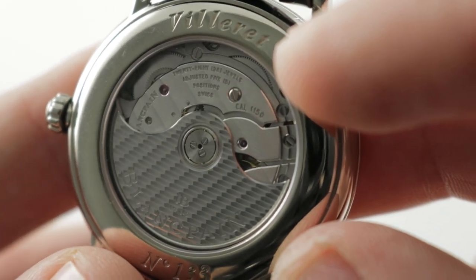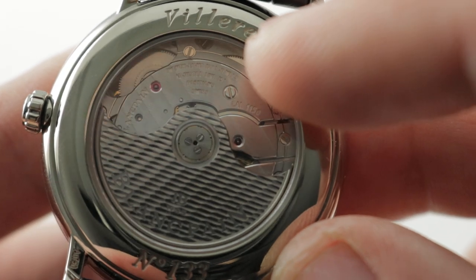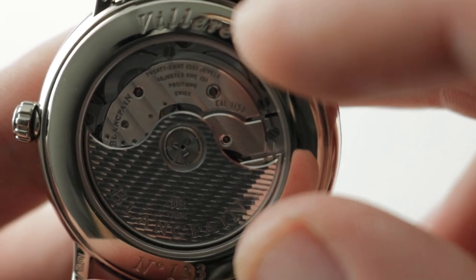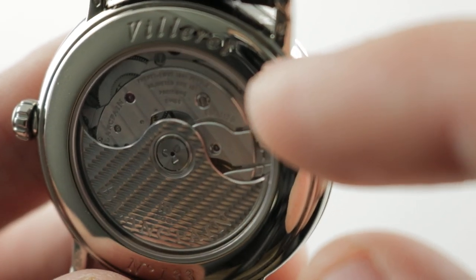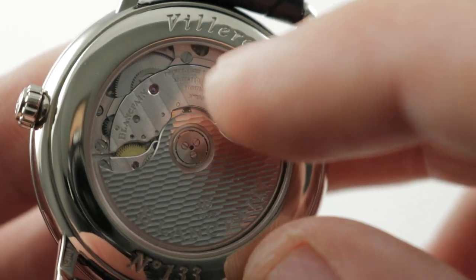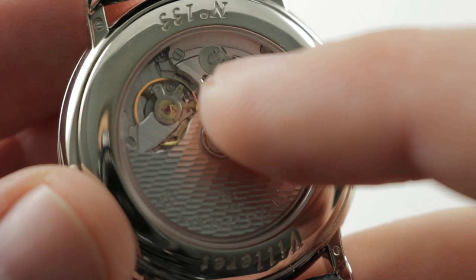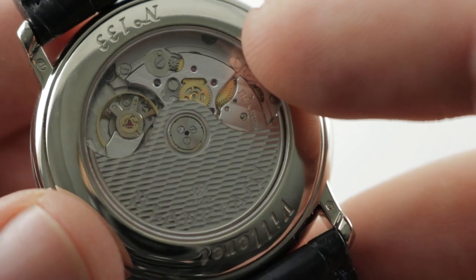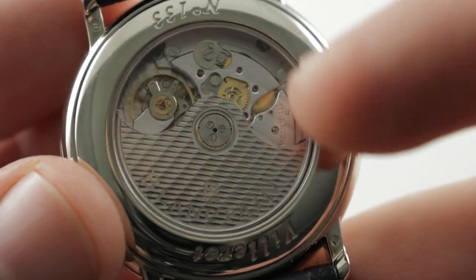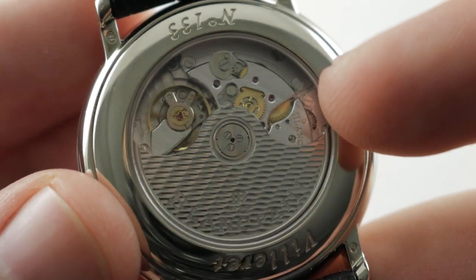The watch is 30 meters water resistant, beats at 21,600 vibrations per hour, and the movement pivots on 28 jewels. There is mirrored anglage on the edge of every bridge as well as the winding rotor — real mirrored anglage, not a machined bevel. There is also immaculate Côte de Genève perfectly aligned across the bridges. The barrels and wheels of the winding system are satin finished, and there is rich engine-turned perlage on the base plate, with all screw heads black polished and their slots chamfered. This hand-decorated movement also features a silicon balance wheel that helps it resist magnetism in modern home and office environments.